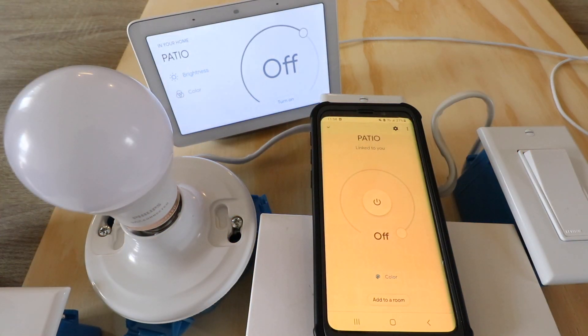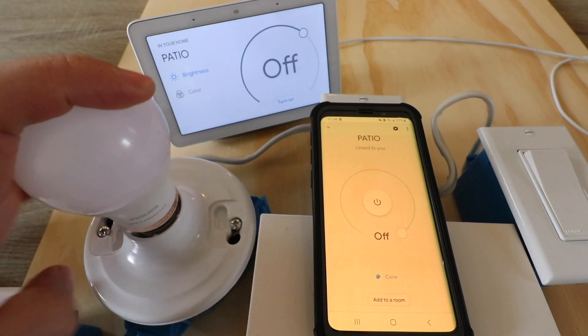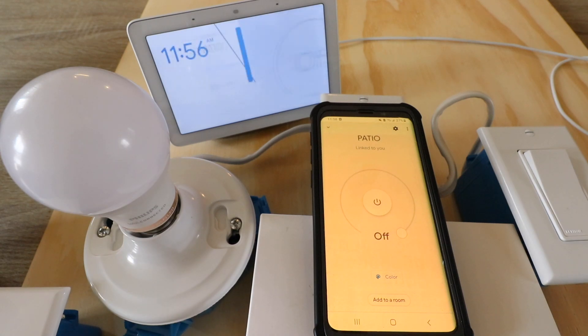Thank you for watching this video on how to connect WiZ smart light bulbs — or Philips WiZ smart light bulbs — to Google Home. Please give us that thumbs up, subscribe, or click any links below if you want to support us. Thank you.